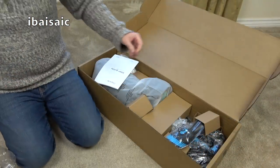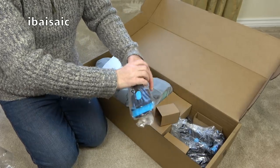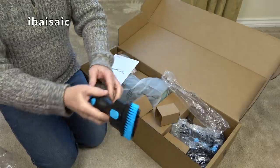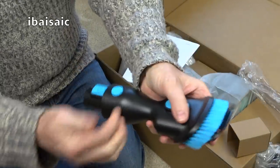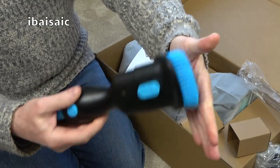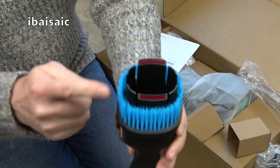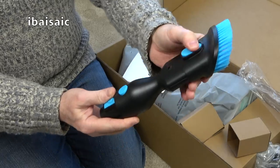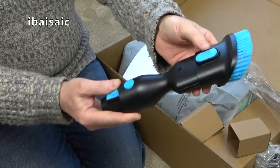Here we have one of the tools — Dyson would call this a combination tool. It's a sort of upholstery nozzle, very hard plastic. You've got a push-out brush, quite soft — not too bad. There are litter pickers either side. So that's for your upholstery; you can do your curtains with it. Put the brush out and you can dust your lamp shades, Venetian blinds, etc.